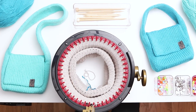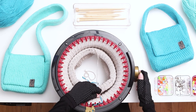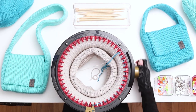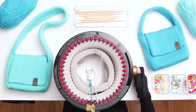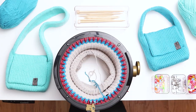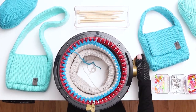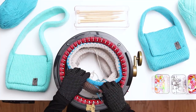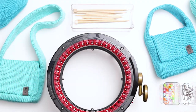When you finish 110 rows, switch back to the scrap yarn. Cut a normal sized tail in the main color and throw it in the middle of the machine. Then cut a short tail in the scrap yarn and put it right next to the main color tail. Hold the two tails close together and low as you slowly begin to knit the next row. Knit 5 rows in the scrap yarn, then cut a short tail and continue knitting until the work falls off the needles. Pull the work out of the machine and gently stretch out the stitches. Put the work aside while we knit the handle.